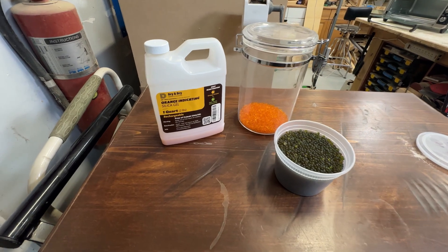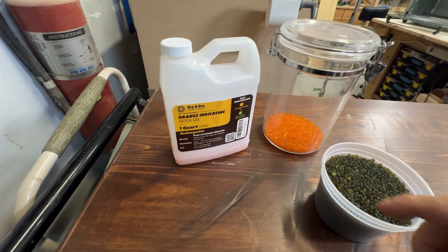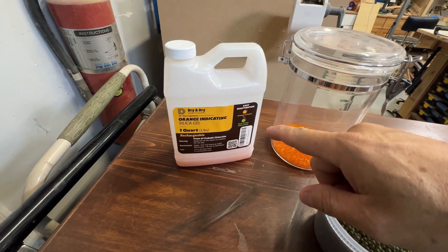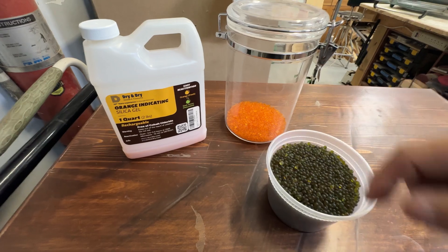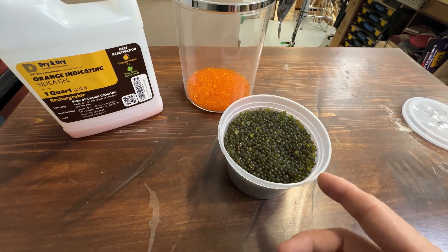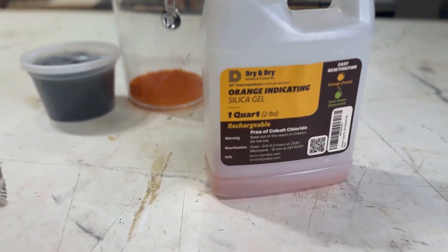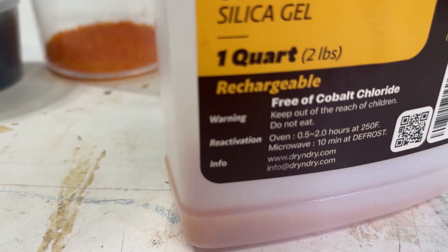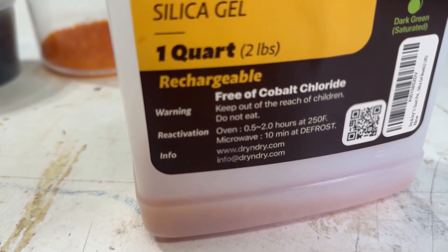These desiccant beads I used to dry out my filament for my 3D printer. This is a very good brand — it's highly recommended, and the benefit of this is that it's reusable. It comes in an orange color, which means it hasn't been used. When it's dried up all of the moisture it can out of the air, it turns green. What we have to do is heat-activate it, and once we heat it, it will draw the moisture out and turn it back to the orange color to be reused again.